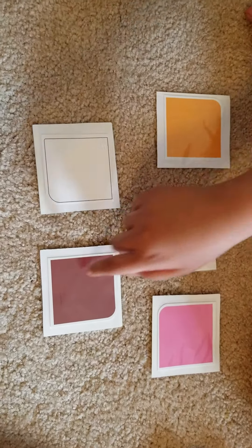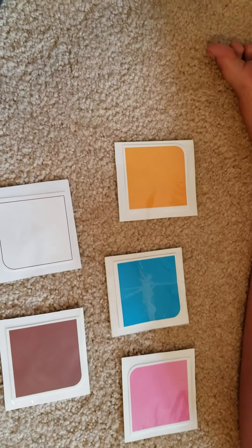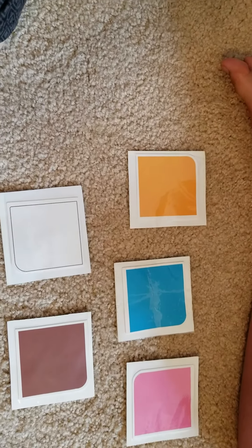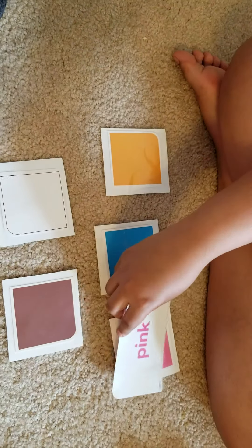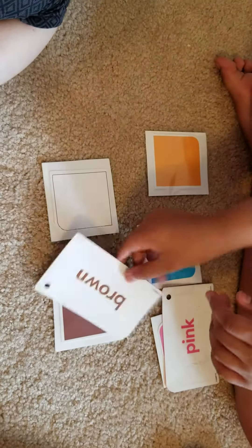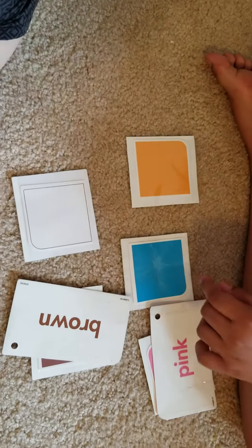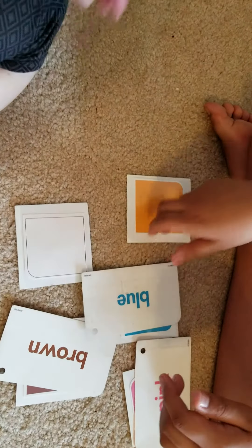Last one — point to brown. Good job, Keshav. Now let's match the word color. Match pink. Good job. Match brown. Good job. Match blue. Good match.